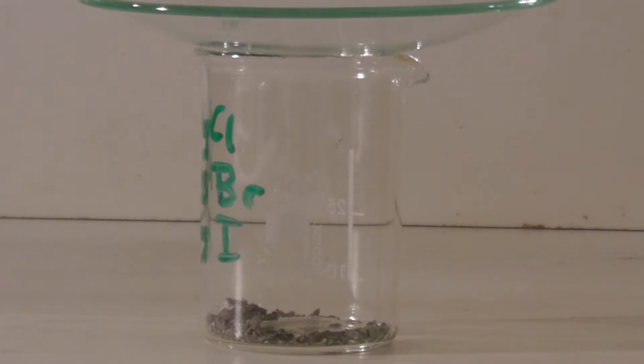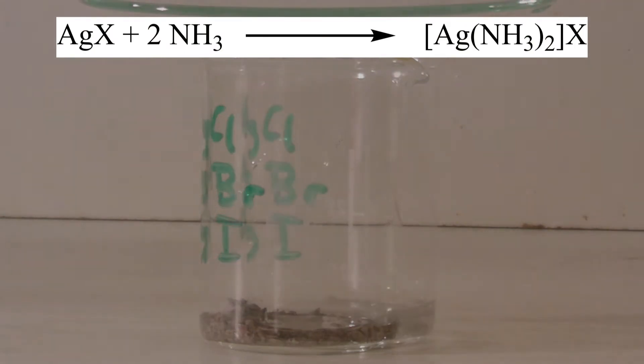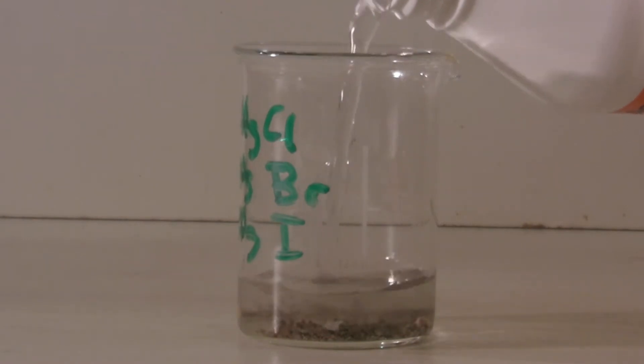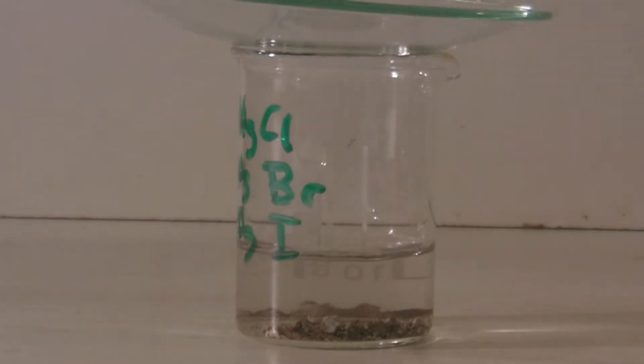First, the beaker was covered and then concentrated ammonia was added with a pipette. Silver chloride and bromide do form a diamine-silver complex in concentrated ammonia, which is soluble. Silver iodide doesn't form this complex. At the end, a large amount of ammonia was added because only a small part of the salts contained the iodide and most of it should have dissolved.